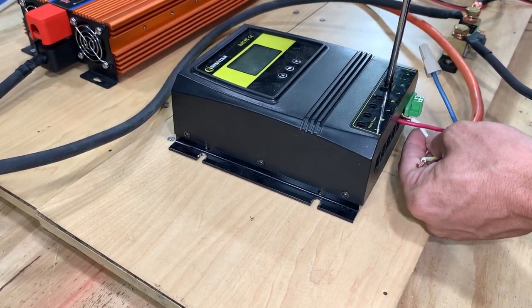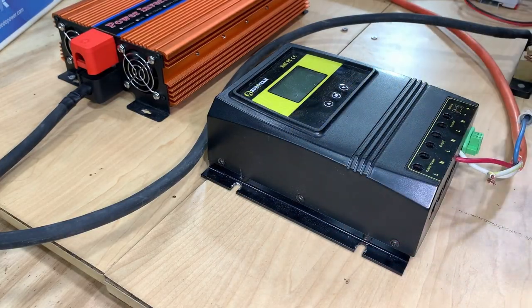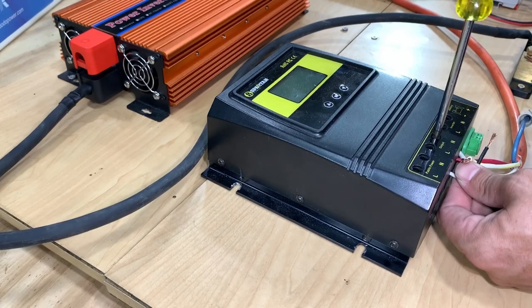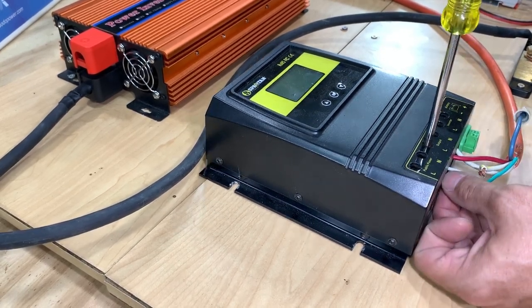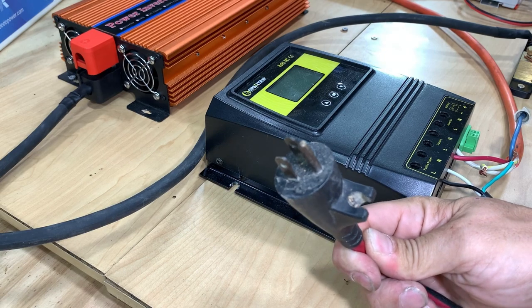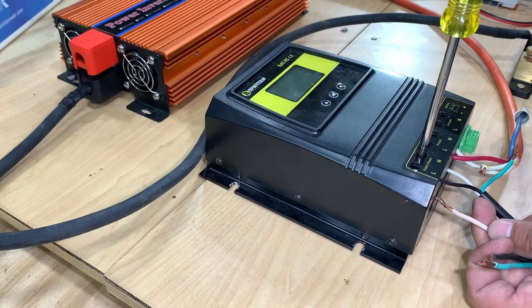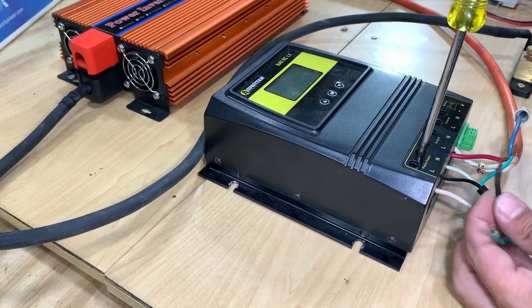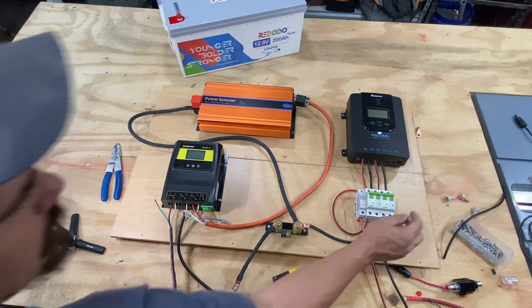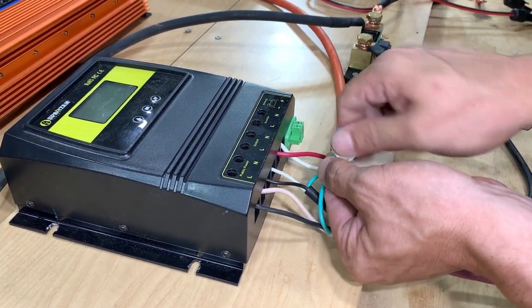Then for output, here's a plug — here's the neutral, there's the line. And this will be to plug into the power from the shop, so this is going to be my grid power. Neutral goes in here, line goes in here. Now let's twist these grounds together — this device does not have a ground spot, so we will just twist the grounds together.